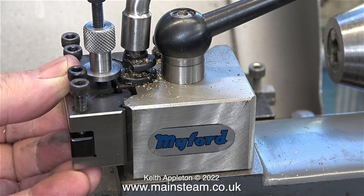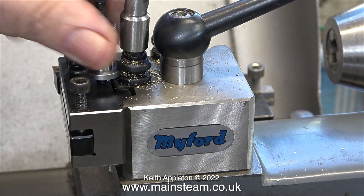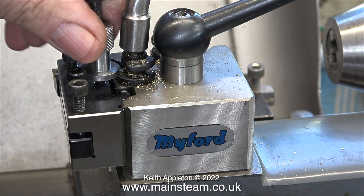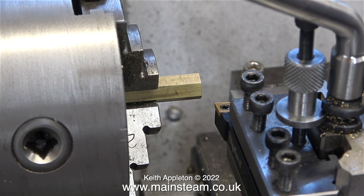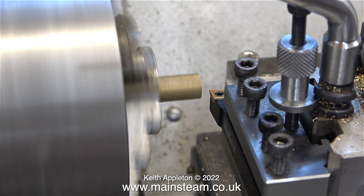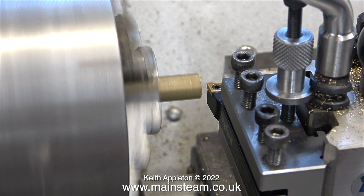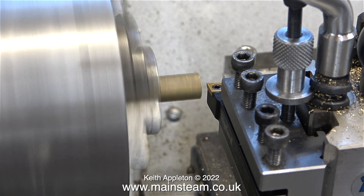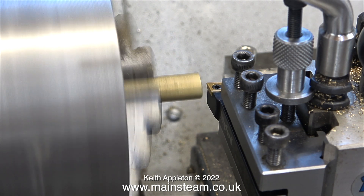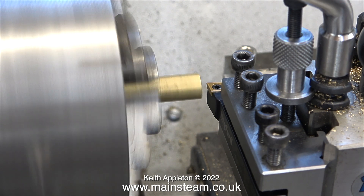I fitted the new lathe tool into the new lathe tool holder and here I'm adjusting the centre height of the holder. As I turn the knurled wheel it drops the position of the holder. The problem is the tool is not quite at centre height - it's very slightly above centre height and I cannot adjust it any further. This is a bit of a puzzle. I'm sure the penny will drop towards the back end of the episode once I engage my brain cell.